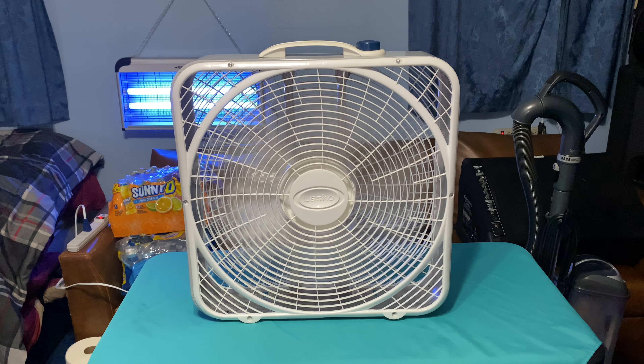It's pretty quiet on low speed. It's not as quiet as the Weather Shield version of this fan, but it has a little bit more power on low speed than the Weather Shield one.